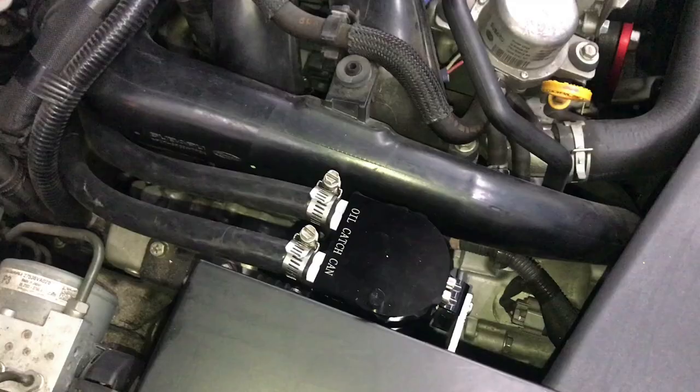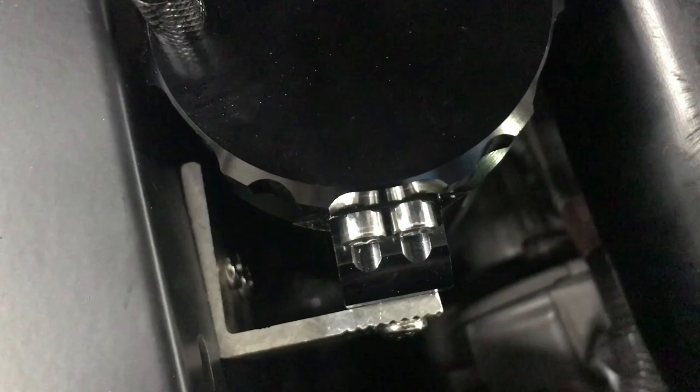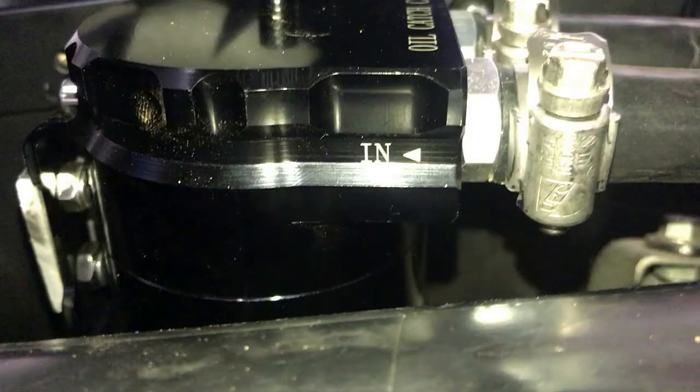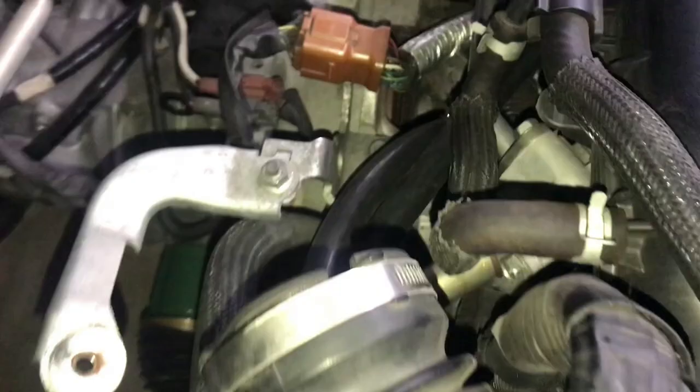I did have to build a custom bracket for my catch can, which I bolted to the side of the intake box for ease of access and the simplest way to route the hoses. With the catch can mounted, the in-line should be connected to the engine block and the out-line should connect to the intake manifold.